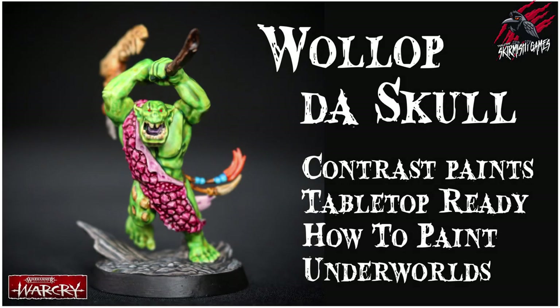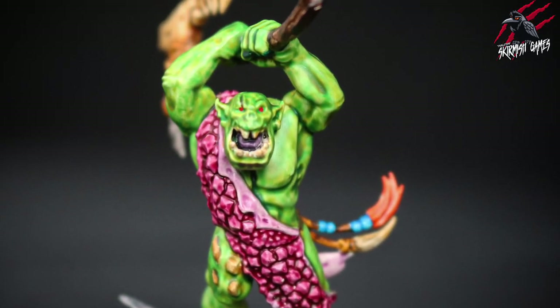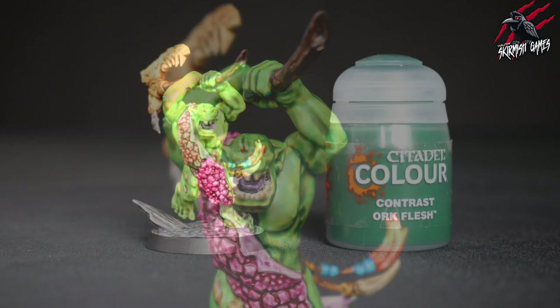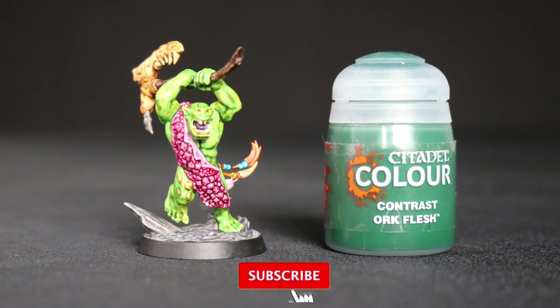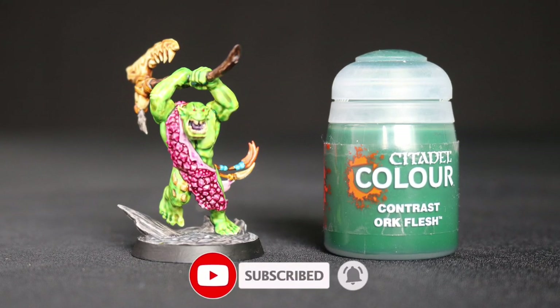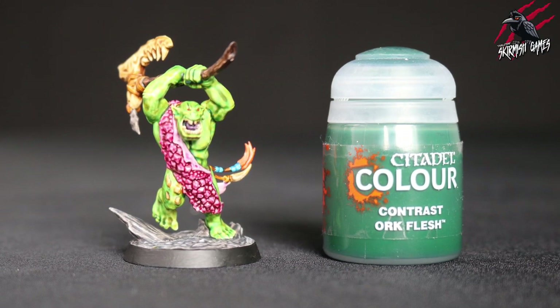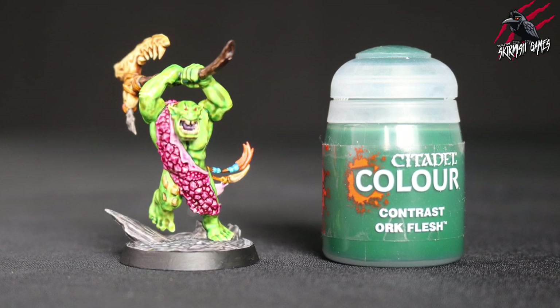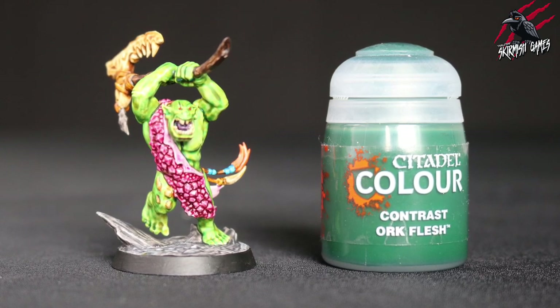I recently painted Wallop de Skull from Headcracker's Mad Mob, the underworld's warband, but he came out a little bit too bright and that green was a little bit vibrant for my liking. I liked how the yellow came through underneath — I did a base coat of Wraithbone followed by a layer of Plague Bearer Flesh and then a mixture of Contrast Medium and Contrast Orc Flesh over the top of that, and the idea was to bring out some yellow highlights but keep with that nice deep green.